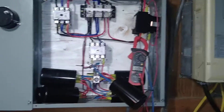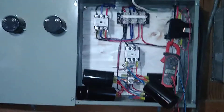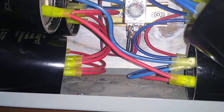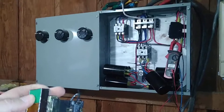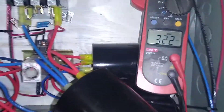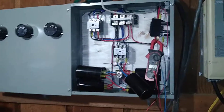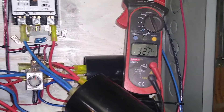Got start caps hooked up, got an amp clamp on, got the motor here. Last time I had this motor hooked up it held about 320 amps on startup. I got the meter set to max, so we'll see what happens. Got the start caps in for about half a second — 322 amps.